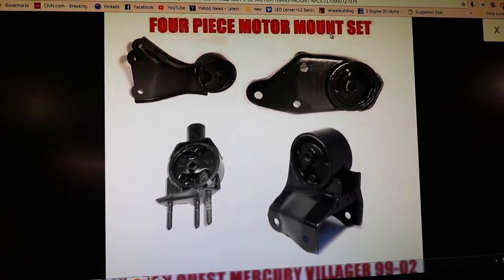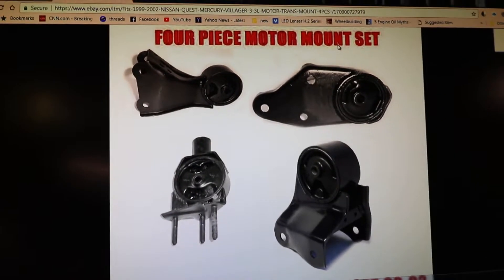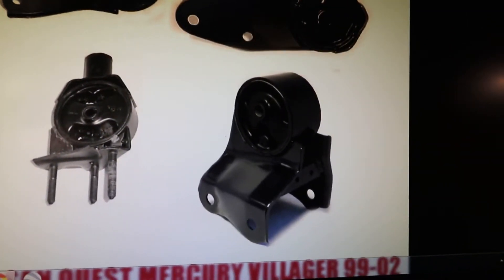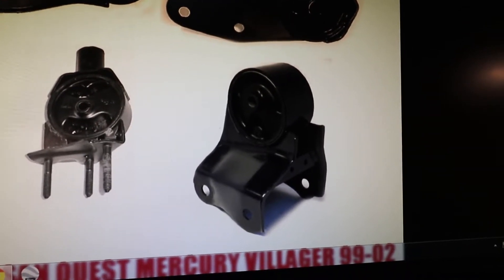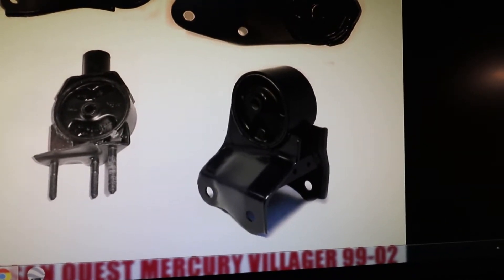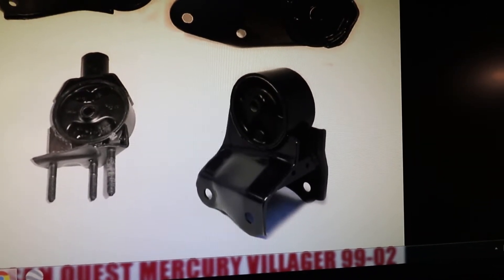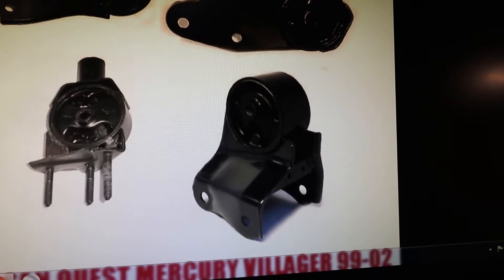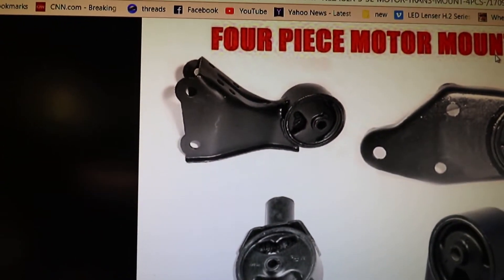Let's do the passenger side first. This is the front passenger side — that's the one that goes bad all the time. The reason is because people see it, it's easily accessible, they replace it, it bears all the weight, and then goes bad immediately. That's the front passenger side.